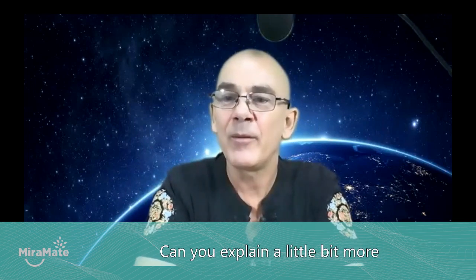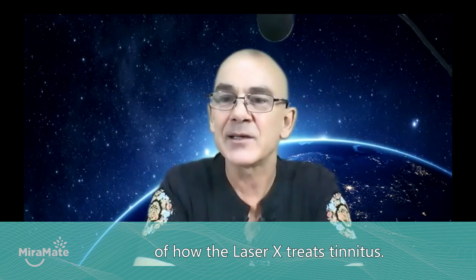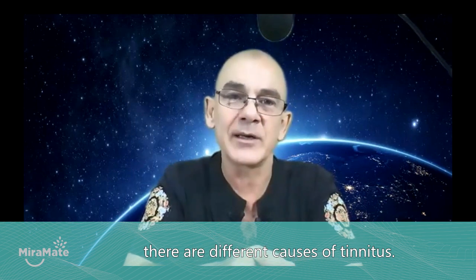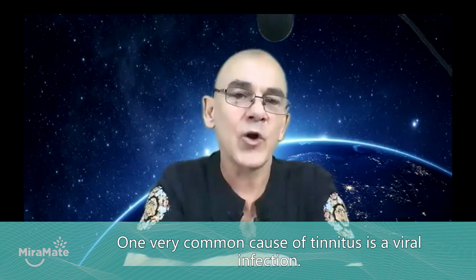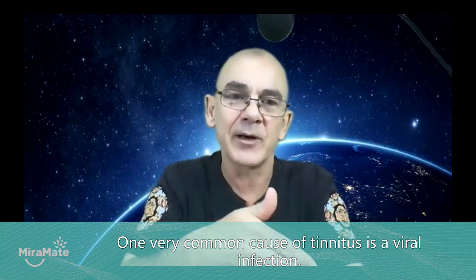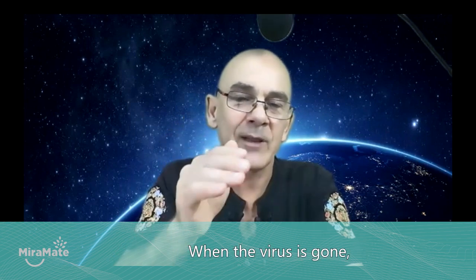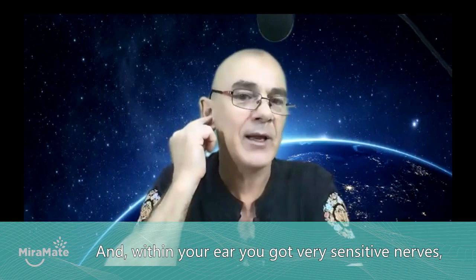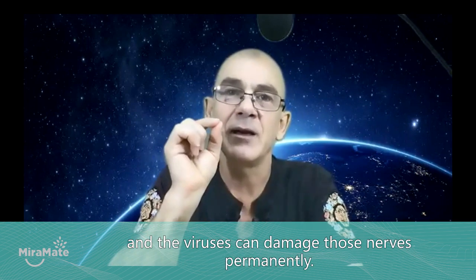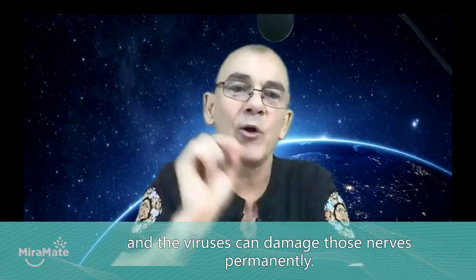There are different causes of tinnitus. One very common cause is a viral infection. When the virus is gone, the battlefield is still there — within your ear you've got very sensitive nerves, and viruses can damage those nerves permanently.